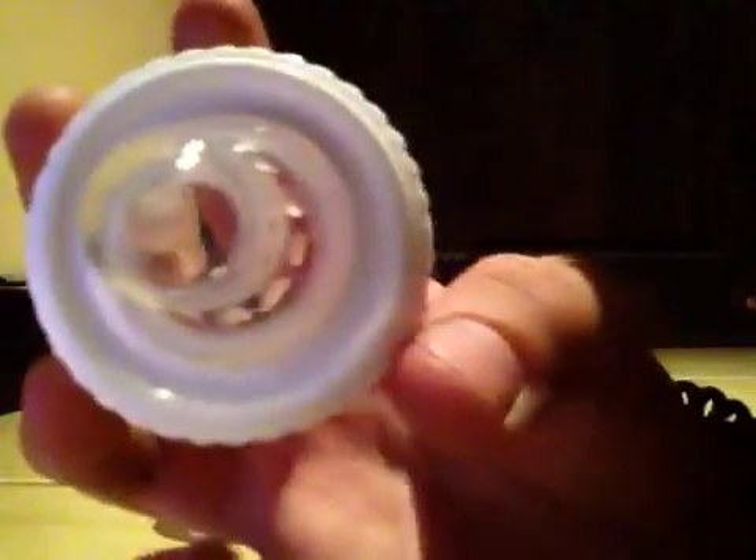This is made of silicone. Look at it — it's definitely a silicone nipple. Yeah, silicone.